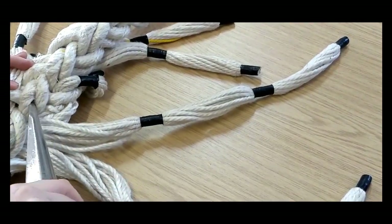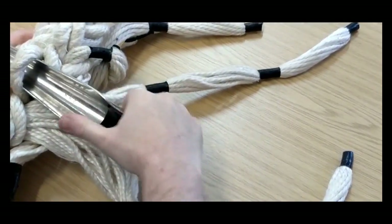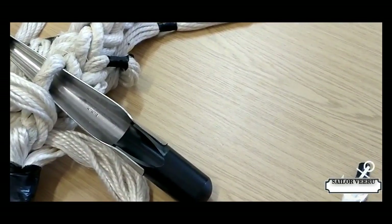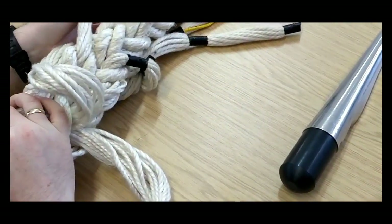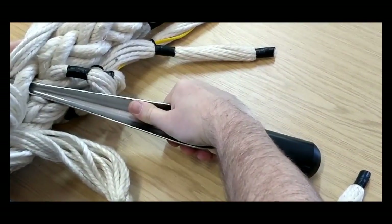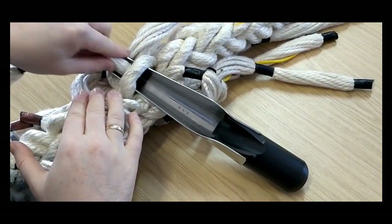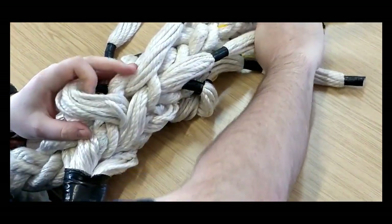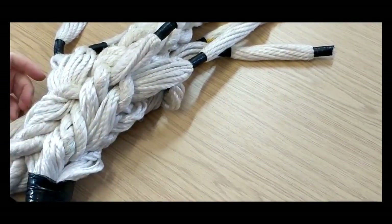I'm going to probably need the FID now. I'm opening up just the inboard right, taking the inboard right strand going to the right. Pull it through, not too tight, move it across out of the way so I can get the outboard right going under the outboard right to the right. Pull that tight, then pull that tight. Now I've completed two tucks all the way around.